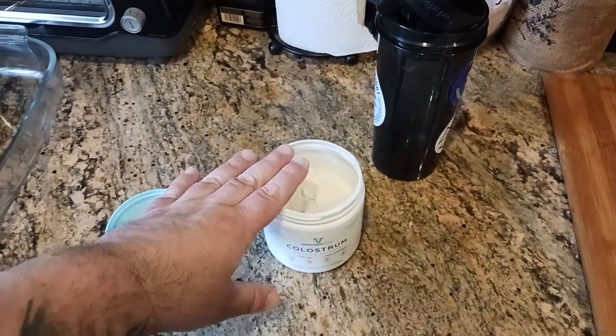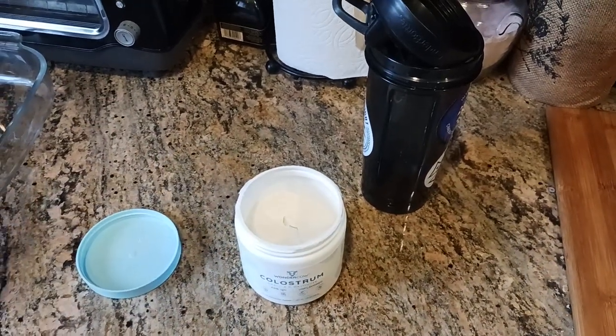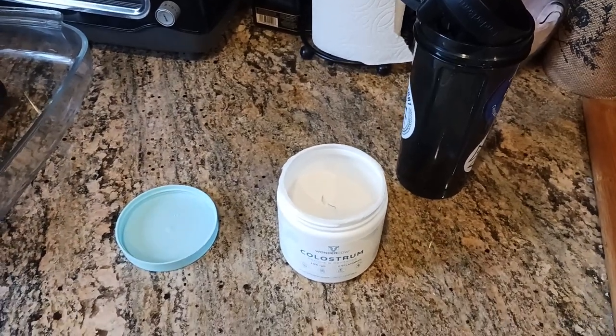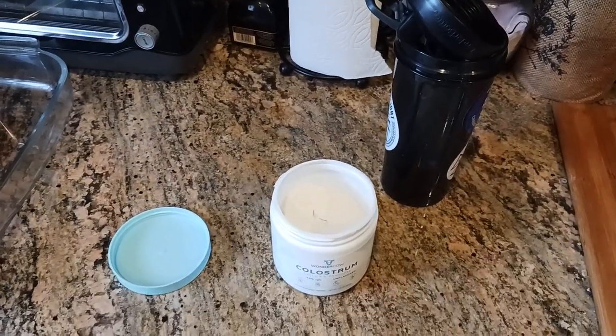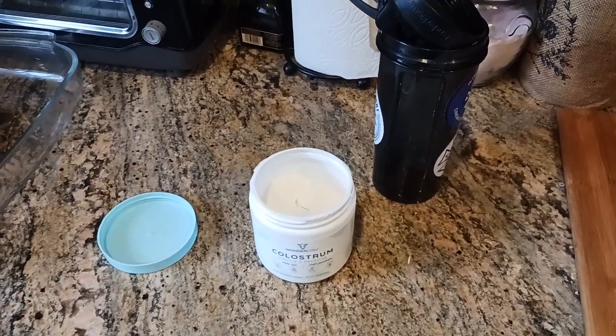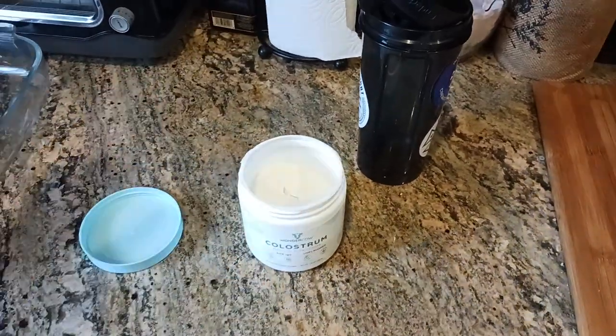Another way to use this is with coconut water — throw in some frozen fruit like mango, strawberry, banana, whatever floats your boat. Or you could do a green smoothie — kale, apple, green apple, carrots, whatever you want to throw in there. You can do that vibe and just throw two scoops in. That's how I would do it.